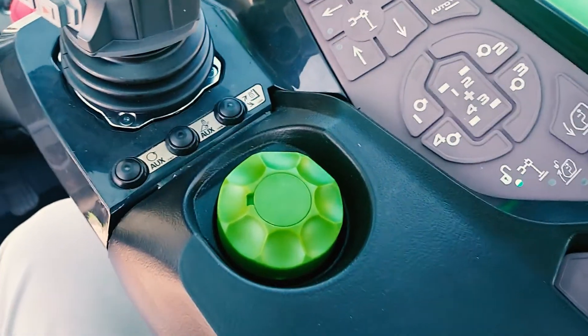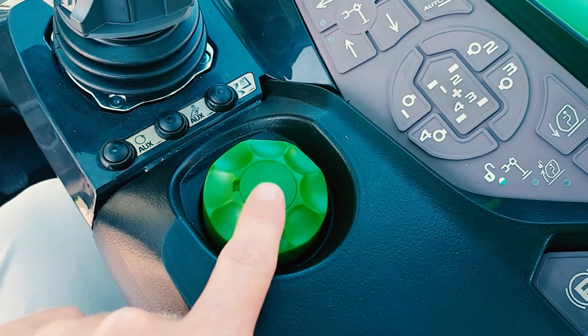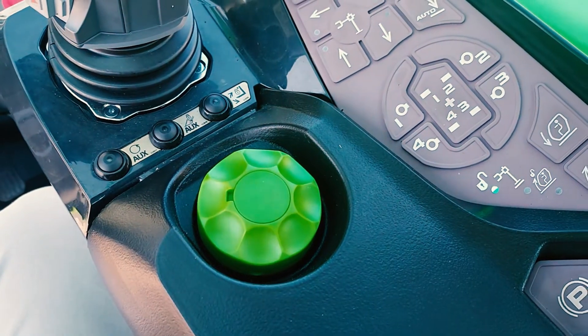Some older Rotos may have the same green mouse, but it will not allow you to press down. You will have a second button located near the green mouse that will be your selection button.